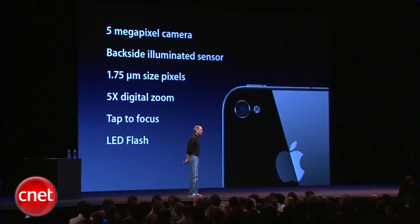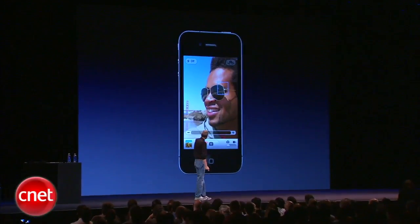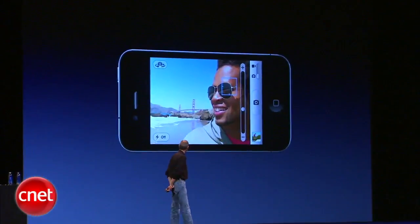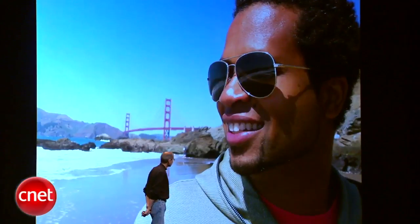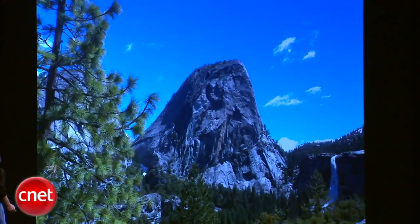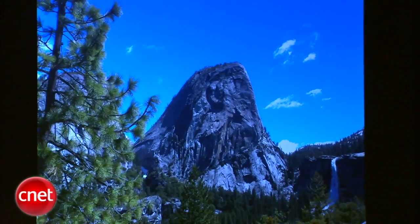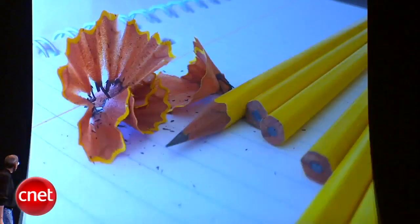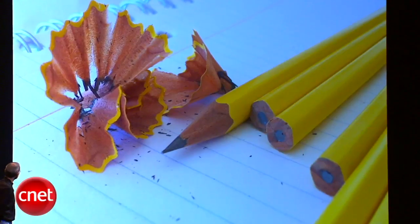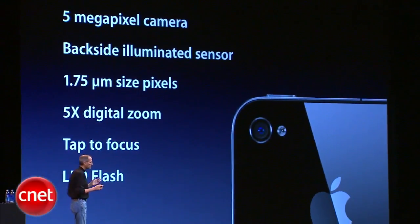The pictures that we're taking off this are pretty remarkable. You can do portrait and landscape, you can see the digital zoom right there. These are pictures taken right off the iPhone 4 — they haven't been touched in any way. It shows you what kind of quality we're able to get. We're really happy with the photos we're taking with the iPhone 4. We think we've got a great camera built in.